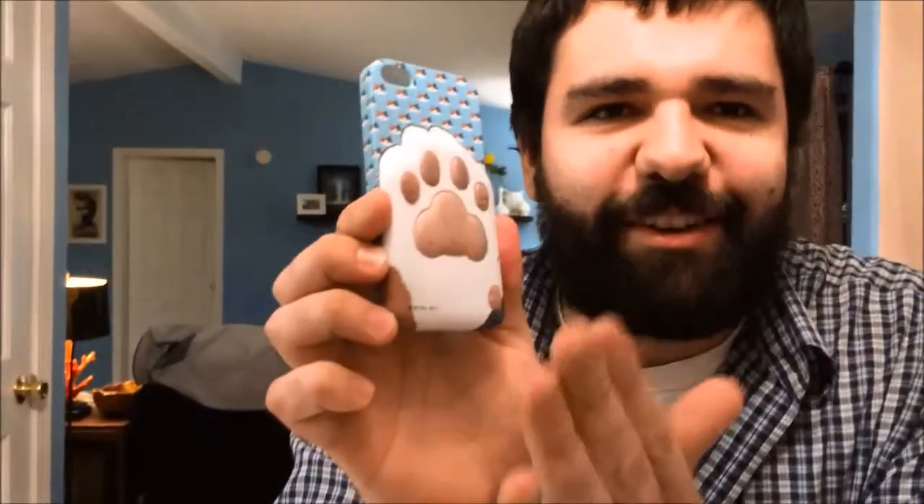This is Doug from unboxnow.com where we unbox everything. Today we're doing another iPhone 5 case review — the Neko Neku Mora, or as we'll subtitle it, the Cat Paw case. This is kind of a gimmick case, but the gimmick is quite nice because you have this raised cat paw, and it's like you're giving a little cat a high-five every single time you use your phone.